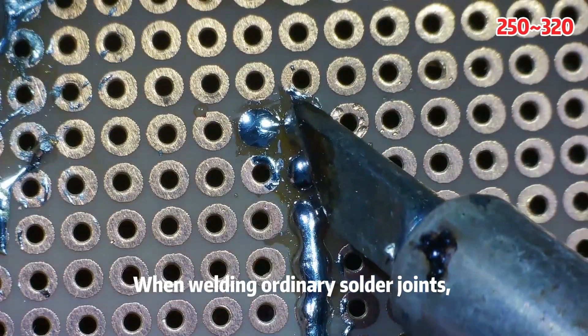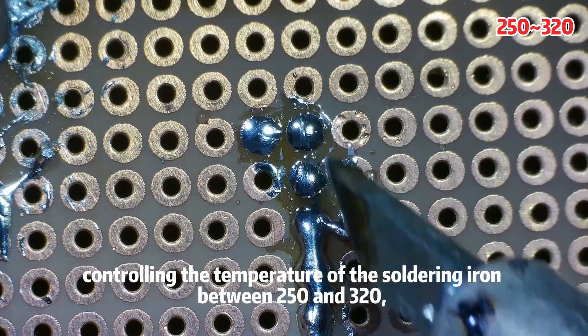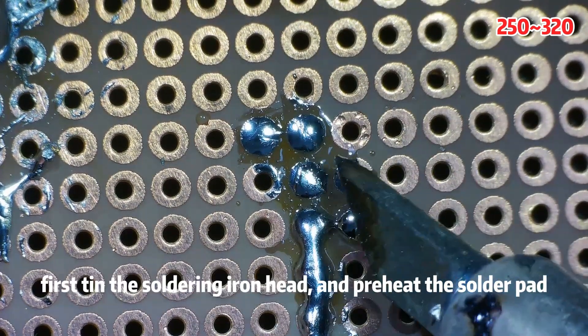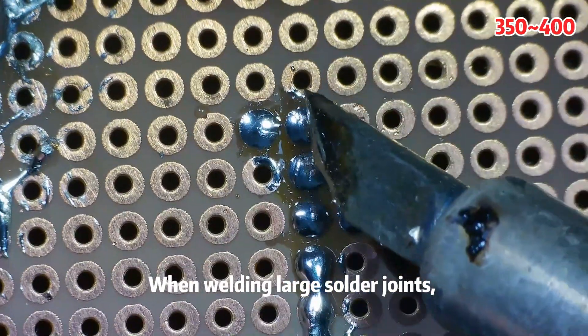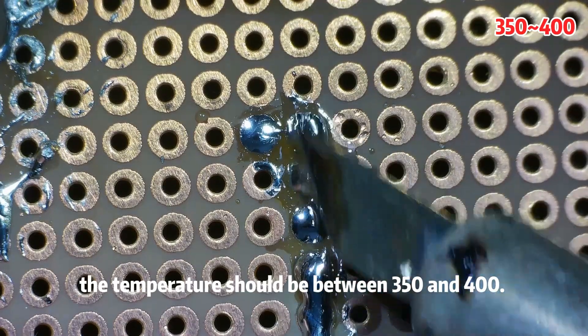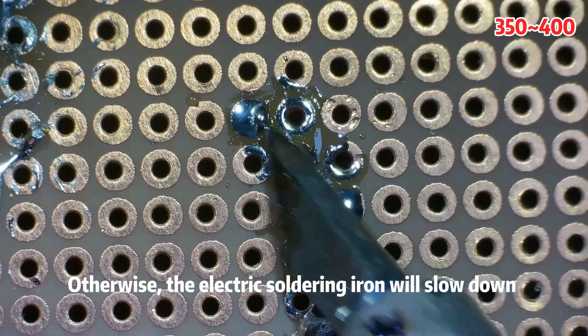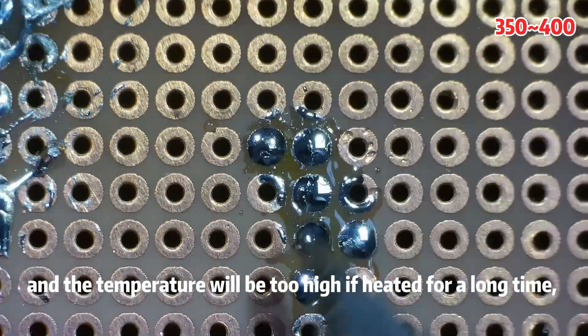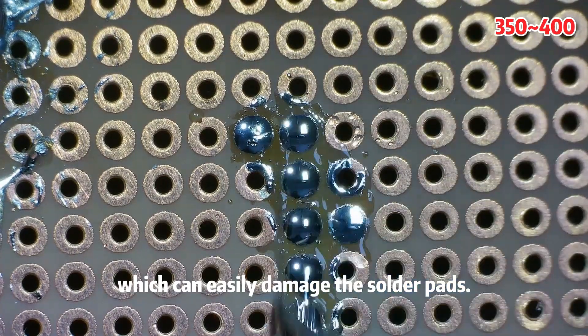When welding ordinary solder joints, control the temperature of the soldering iron between 250 and 320 degrees, first tin the soldering iron head and preheat the solder pad. When welding large solder joints, the temperature should be between 350 and 400 degrees. Otherwise, the soldering iron will slow down and heating for too long at high temperature can easily damage the solder pads.